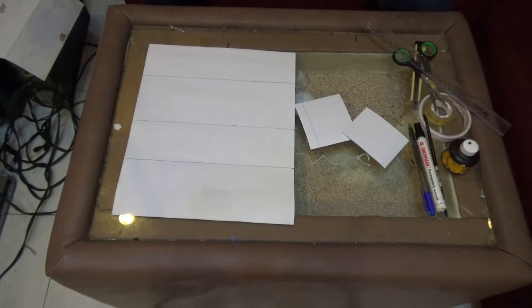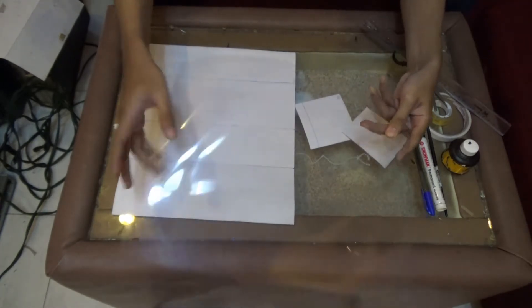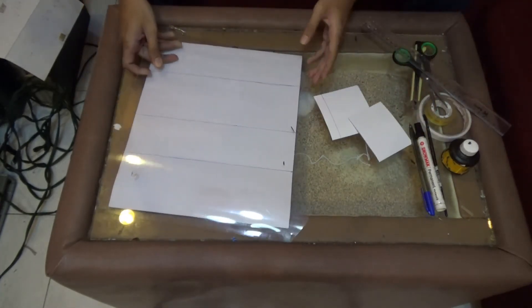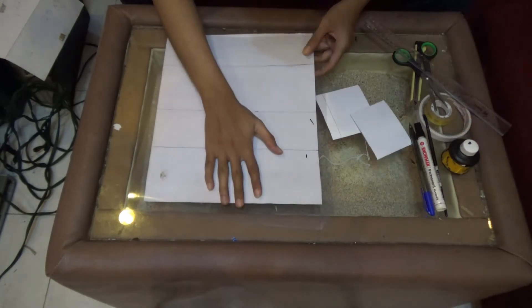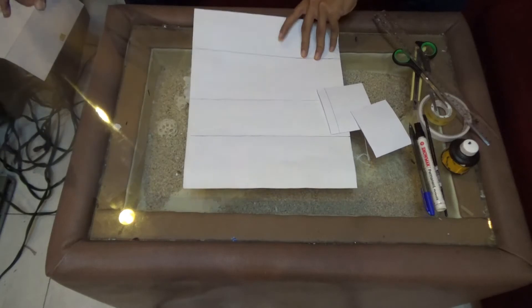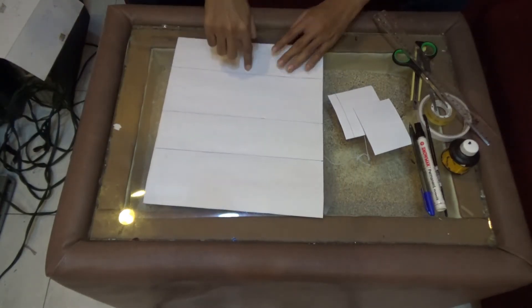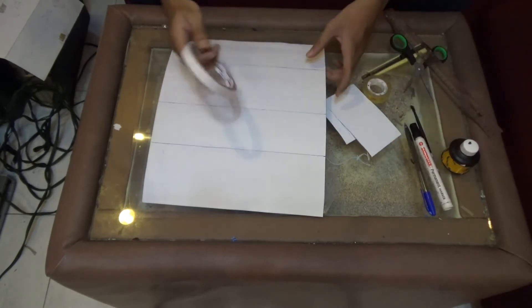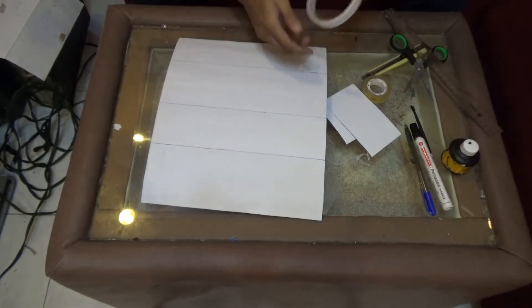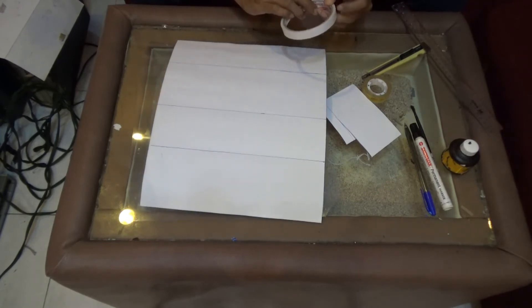Oke sobat, setelah bled jadi, yang kita lakukan selanjutnya adalah mulai mebled mika ini. Mika tersebut kita tempelkan pada bled yang telah kita buat. Untuk menempelkannya ini saya menggunakan double tape. Kita pasang pada sisi atas tengah pada bled ini, jadi ini kita bled pada bled yang telah kita buat.